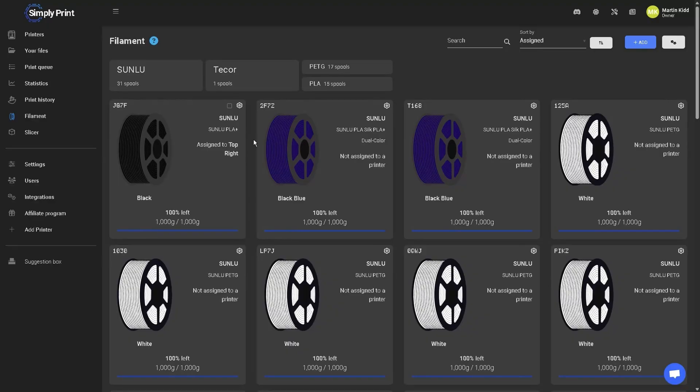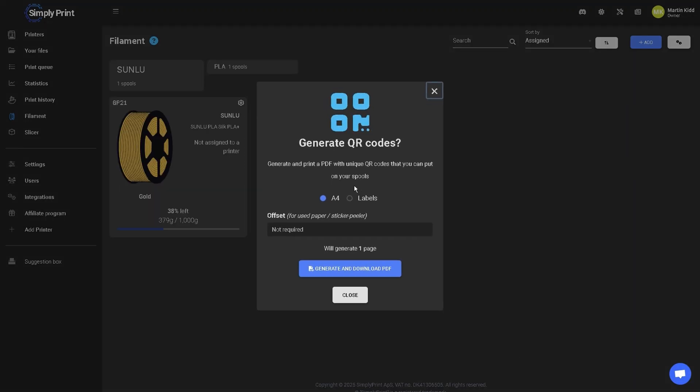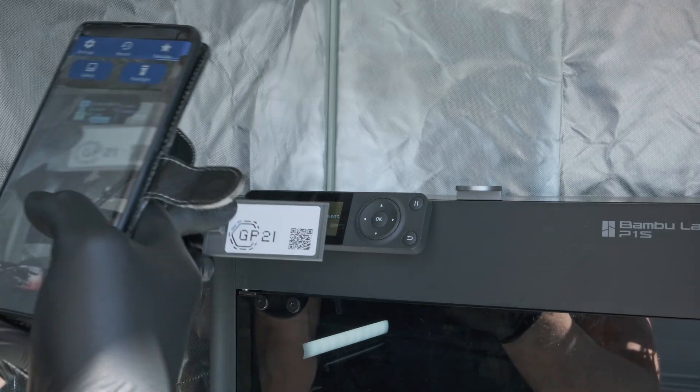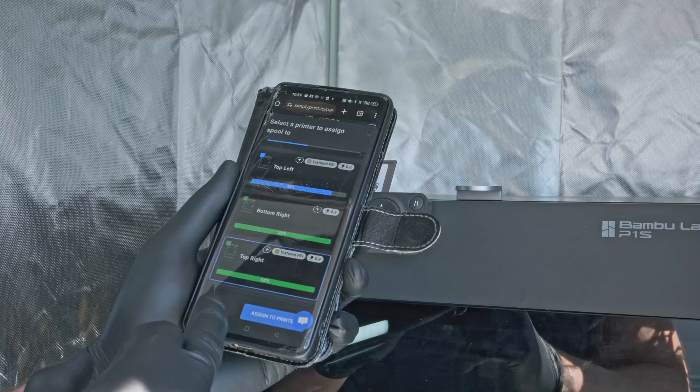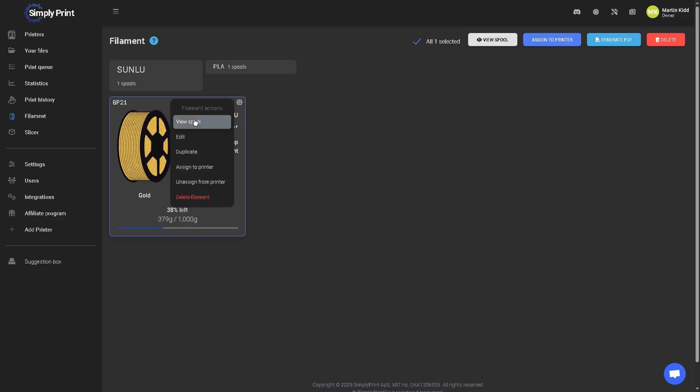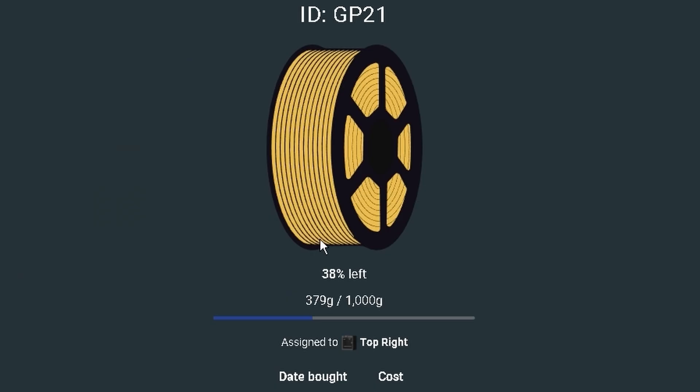And it looked much better than my Google Doc. With automatically generated QR codes that you attach to your spools, all you have to do is scan it, assign it to a printer, and Bob's your uncle. Their virtual filament sensor shows exactly how much you've got left on each spool, right down to the gram. That is pretty damn cool.